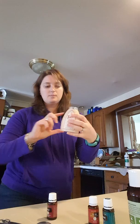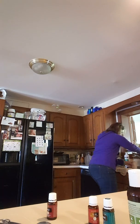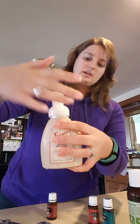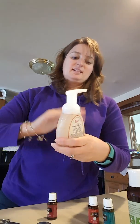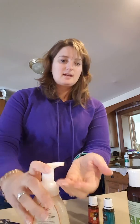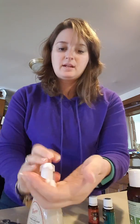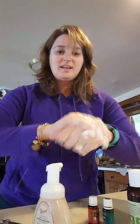Then just fill it up with water, but stop a bit short because the pump needs room so it doesn't overflow. I tend to overfill mine — I'm always looking to get the most bang for my buck. Put that lid on — I did overfill it just a tiny bit, just wipe it off. Shake it up just a few times and you've got this awesome foaming hand soap that's going to be super moisturizing.